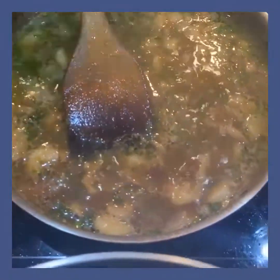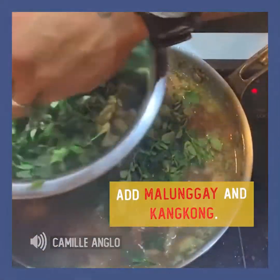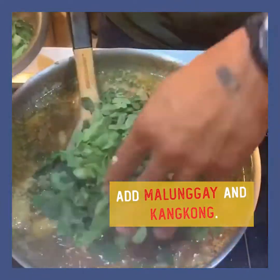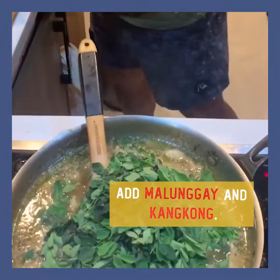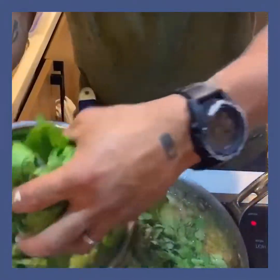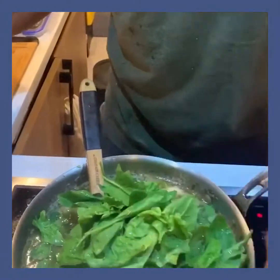What I'm going to do is add the malunggay. Malunggay is my favorite — I know it's really healthy. It's full of prawns and I'm going to add the kangkong. This can feed a lot.